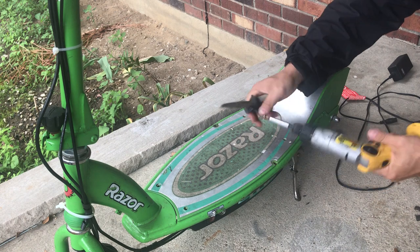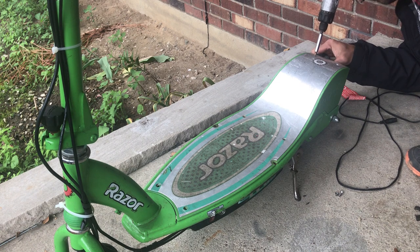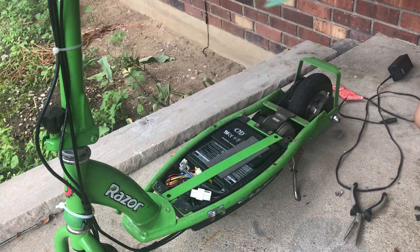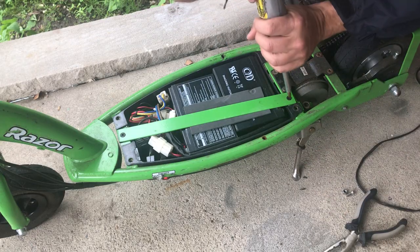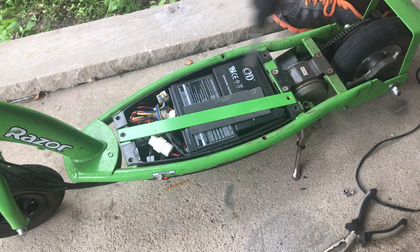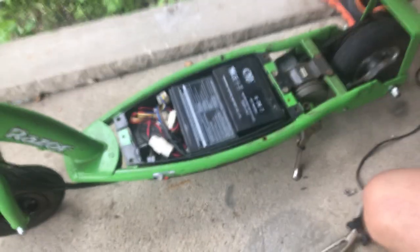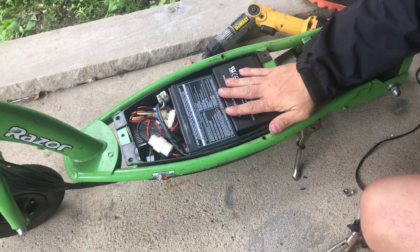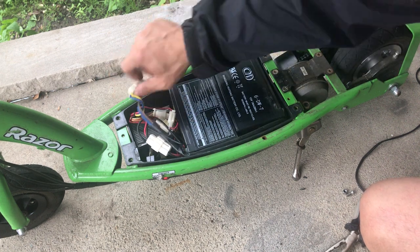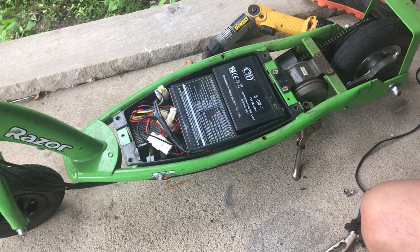Yep, there you go — there's the bolt. Hold the bolt still and turn the screw. Let's get a peek at the batteries — two 12-volt batteries. You can get these replaced on eBay. I just want to make sure they're charging properly and make sure the charger is working. I may take them out and try to charge them with a different charger.